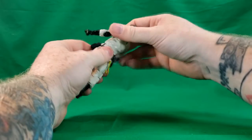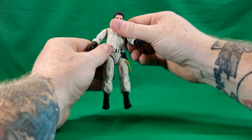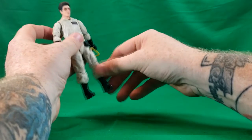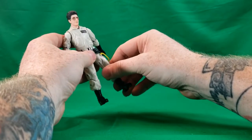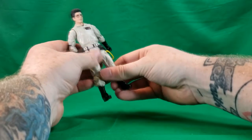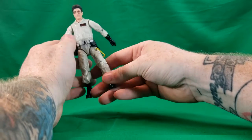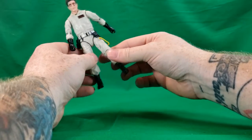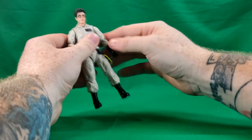Waist swivel — you can rotate it all the way around. The belt is a softer rubbery plastic and it is attached to the leg via the yellow hose, which no one knows what it does. I think it might be a built-in catheter — maybe they handle some pretty scary stuff, so it's likely they might wet themselves from time to time.